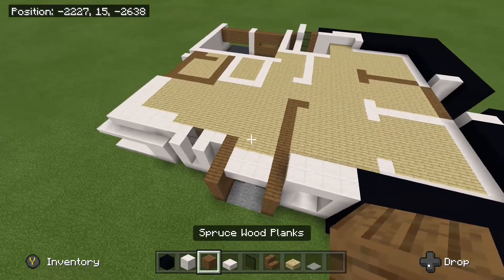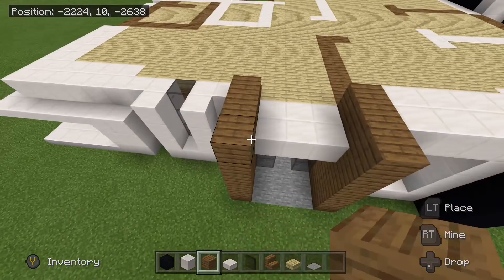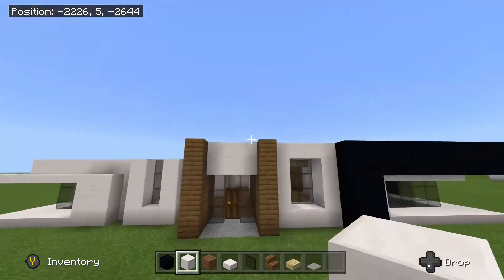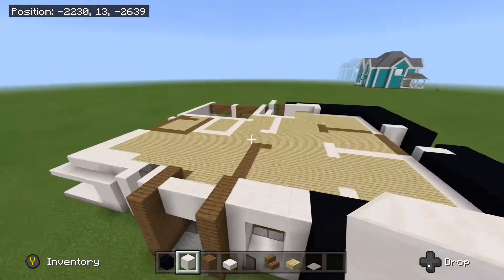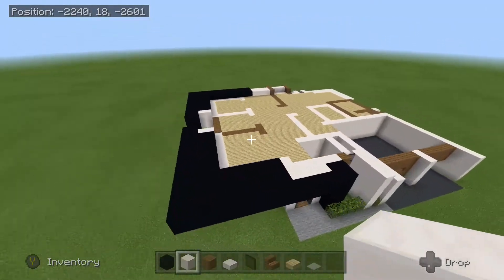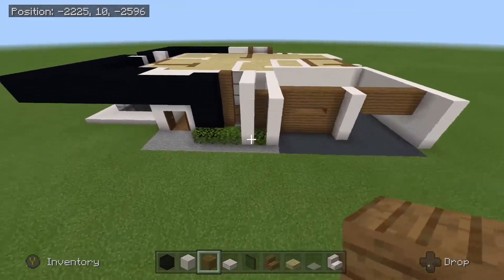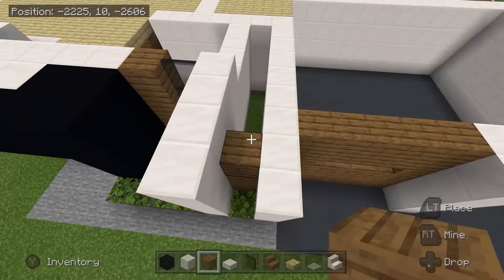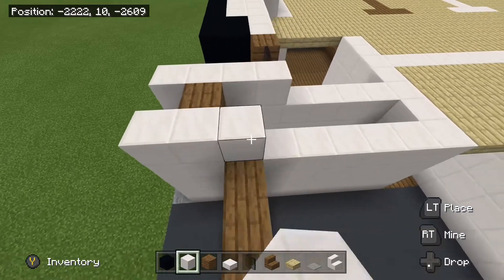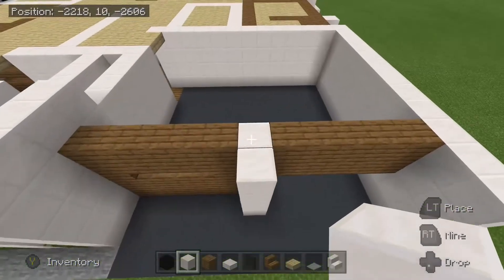So once you have done that, take out some spruce wood planks. We are going to raise this up by 3 here and 3 here. Go ahead and take out some blocks of quartz and place 3 just like that. So I will come up real quick so you can see what this is supposed to look like. So next we are going to come over by the garage over here. Place your spruce wood plank right here in between the 2 quartz walls. Take out your block of quartz, we are going to place down 4 right here. Once you have done that, you can place 2 on top of this pillar right here.